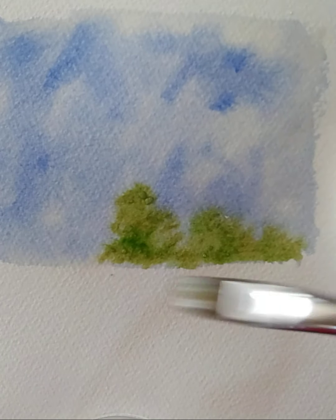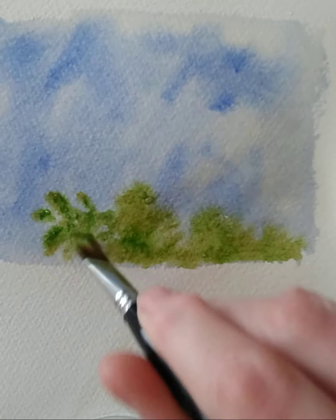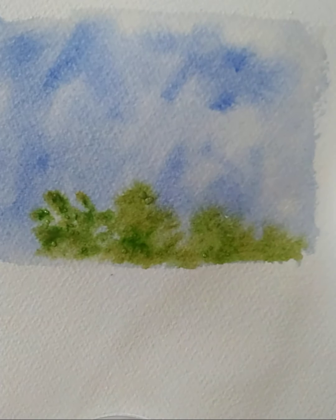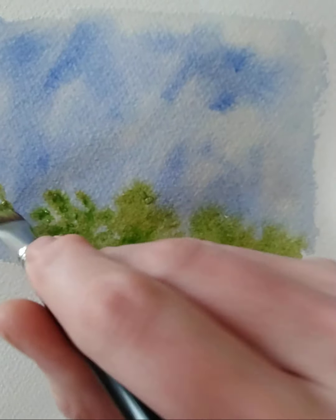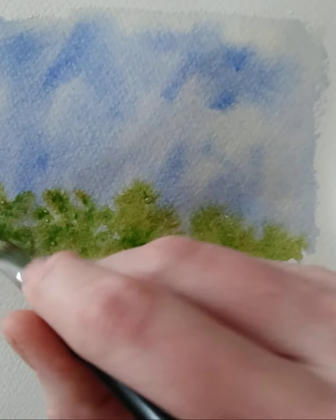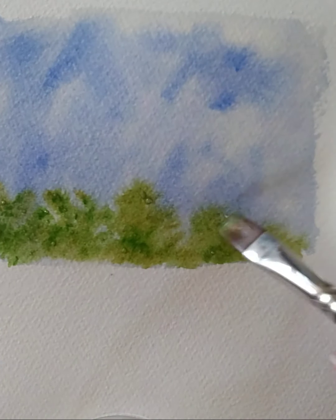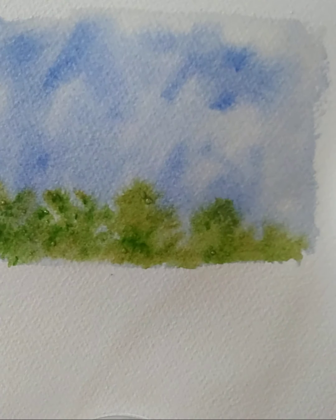Half and half — half into the green, half into the yellow. You can see the variety of tone you get just by doing that. Dabs of yellow, dabs of green — it works really nicely. You get softness appearing because it's still wet on wet.